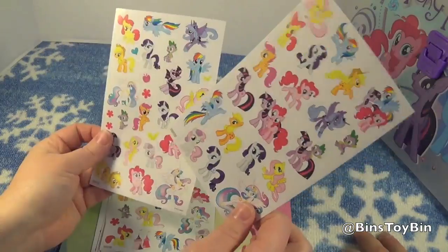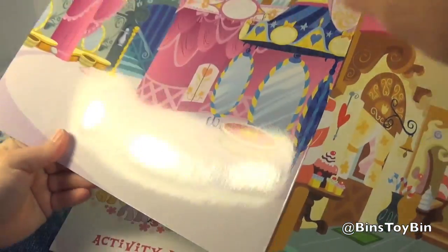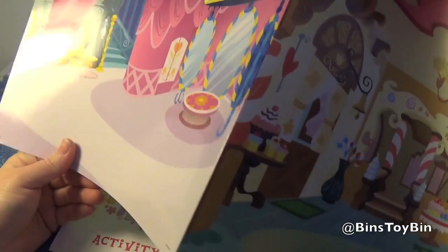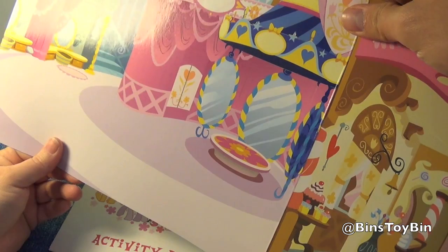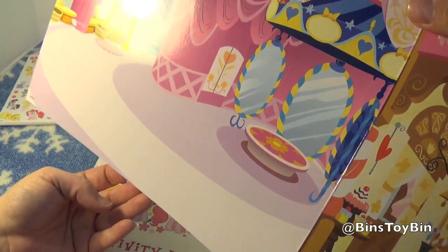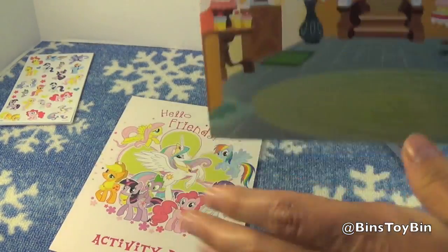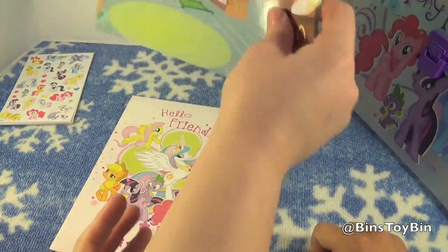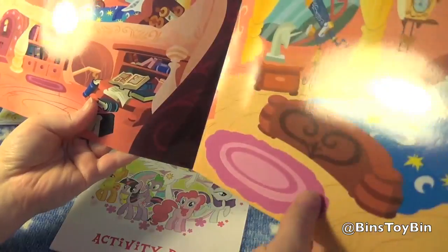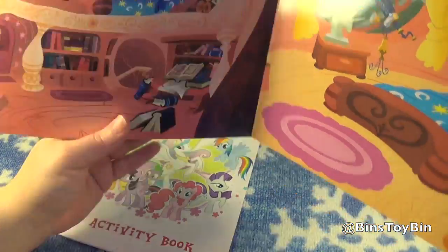We got some background here that looks like Rarity's Boutique — or is that the spa? I think it's Rarity's Boutique. Or maybe it's inside the castle. What backdrop is this? I think it's Rarity's house. And of course that Sugar Cube Corner, home of Pinkie Pie and the Cake family. On the back we have Twilight's library, and Twilight's bedroom with a little telescope. Very cool.